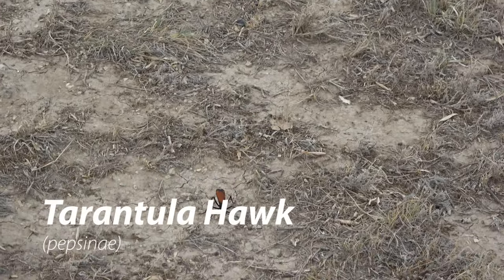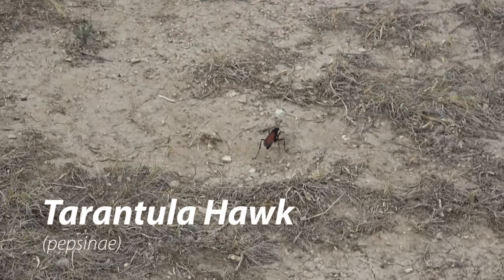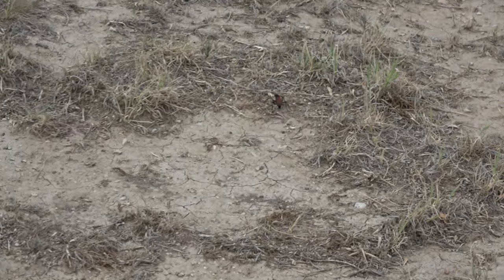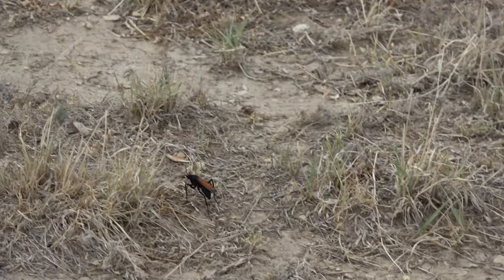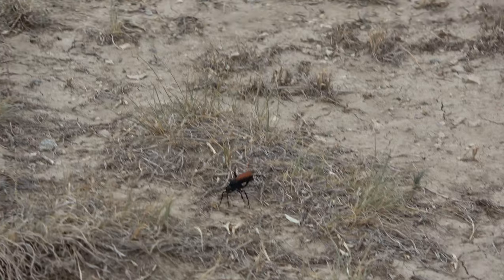Here are some tarantula holes, and this is a tarantula hawk. The tarantula hawk is running along the dirt in search of tarantulas, much like me in the tarantula video. But unlike me, this one is looking to find one for a different reason.